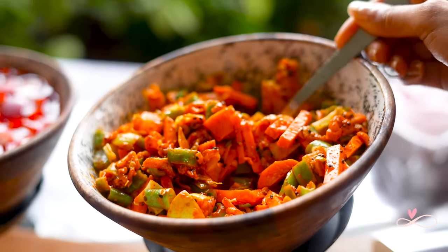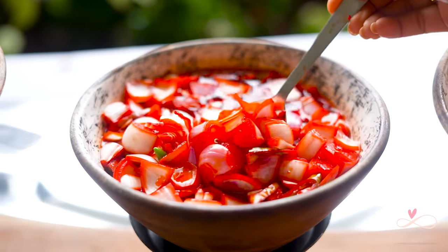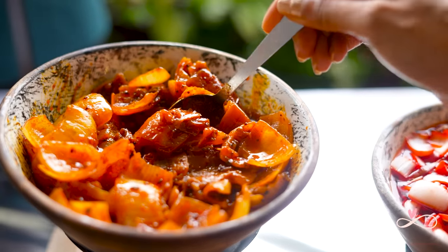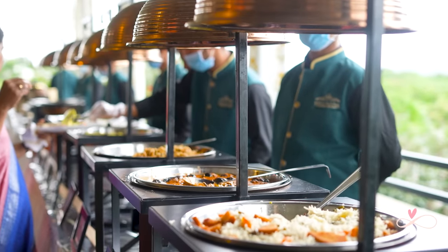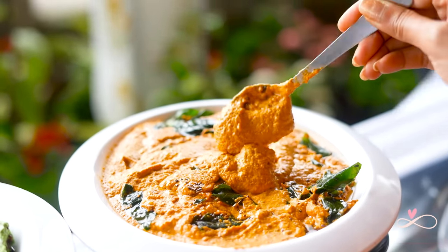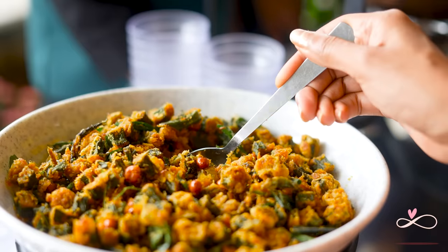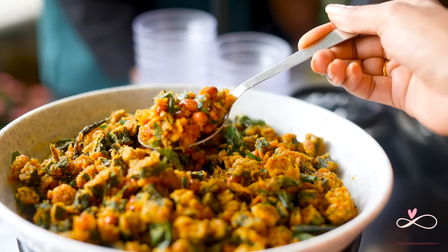The mixed vegetable achar, pickled onions, and mango achar added some spicy zing to the food. No South Indian meal is ever complete without some tomato chutney and coriander chutney. And this one's one of my favourites — Bendakai fry with peanuts.